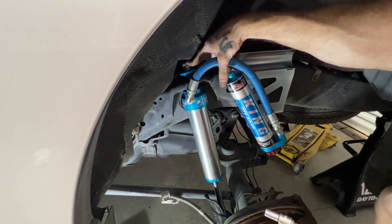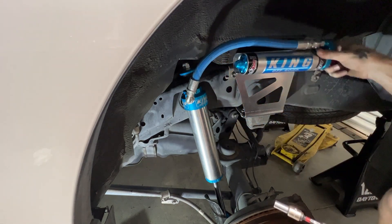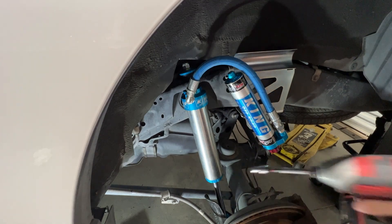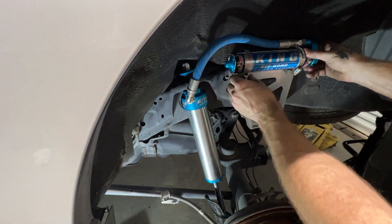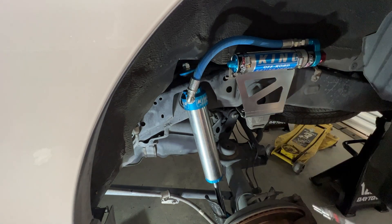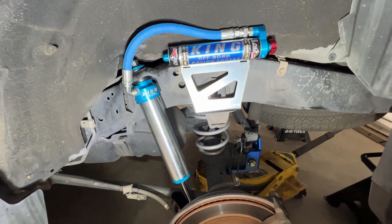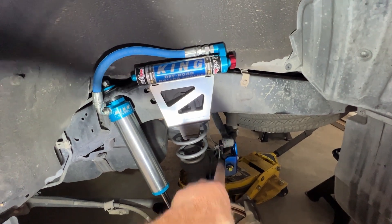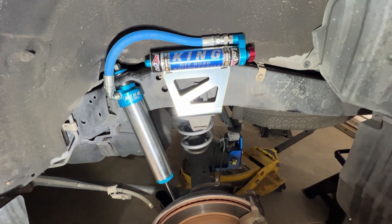We got the top shock nut started. We're not going to cinch it all the way down yet because we need to make some adjustments to get the reservoir mounted. The bottom isn't in yet — we're going to wait until we get the spring in to mount the bottom up. We got this side pretty much buttoned up. We have the Eibach spring in. We have the Dr. KDSS track bar bracket in, but we don't have the track bar mounted because we still need to do the other side.